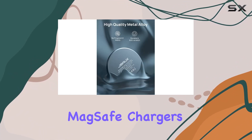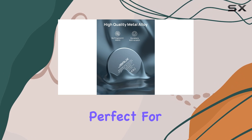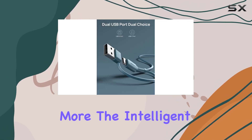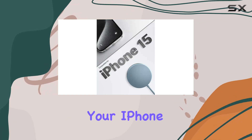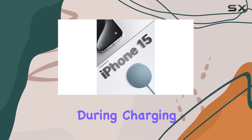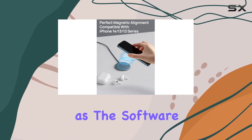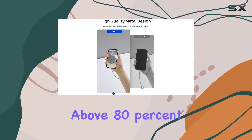smallest and lightest wireless MagSafe chargers on the market — perfect for those always on the go. The intelligent protection feature ensures that your iPhone or the charger itself doesn't get too warm during charging. It's a small sacrifice for extending the lifespan of your battery, as the software may limit charging above 80% if